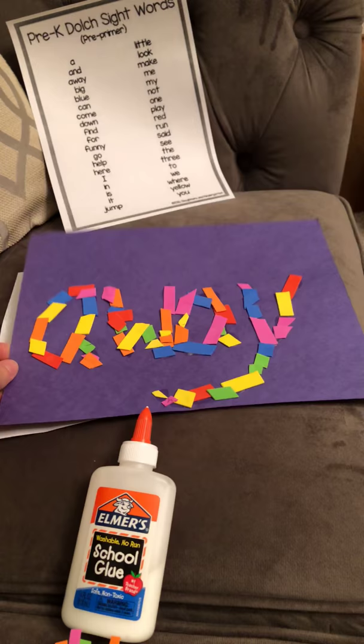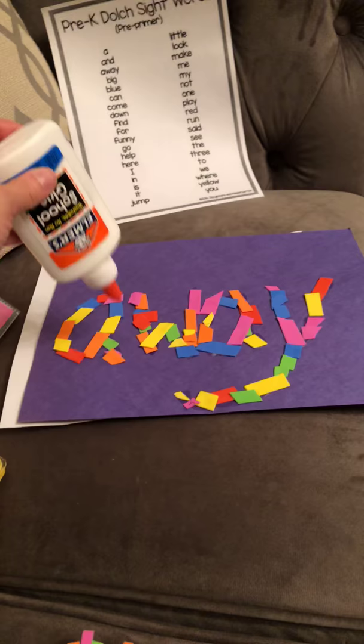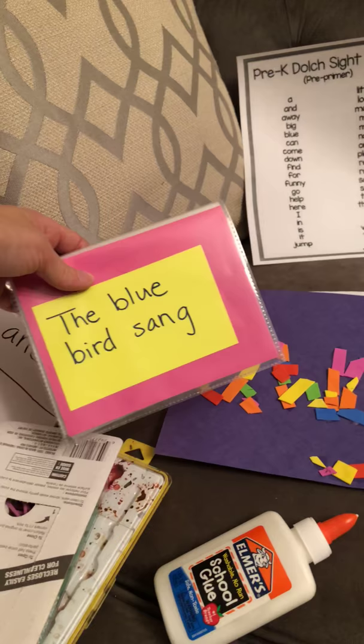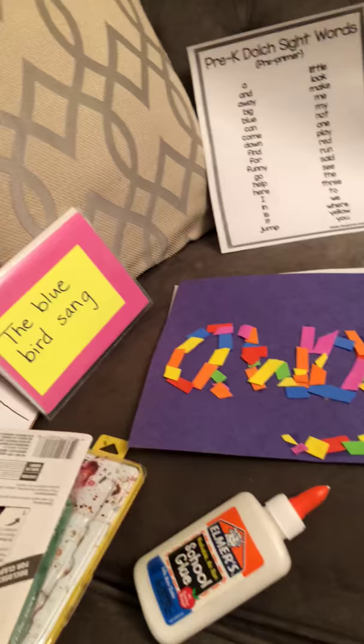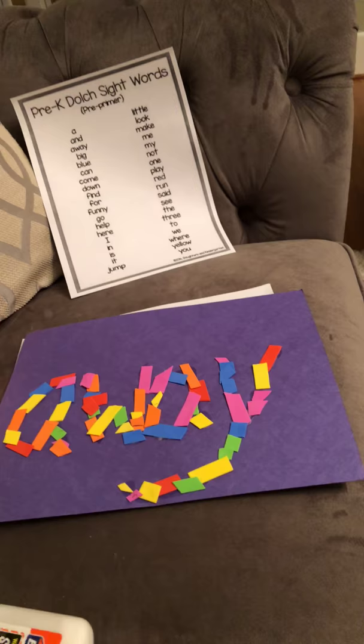So I like to take a darker piece of construction paper and then a bottle of glue. My daughter usually likes to hold the glue bottle with me and we write the word together. 'Away' is on the list of words that she is learning on the Dolch preschool list at school, so that's the ones we've been focusing on. We'll write the word 'away' in glue.